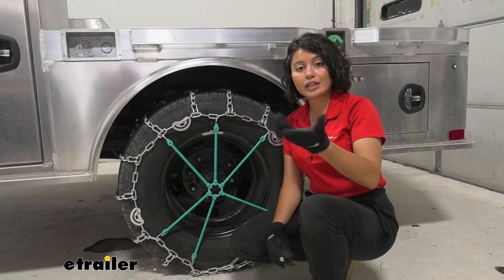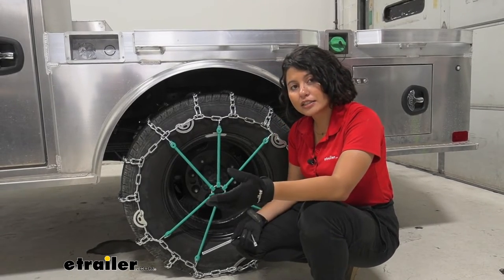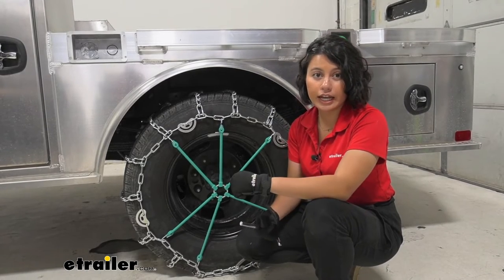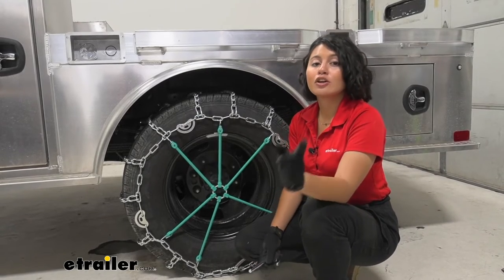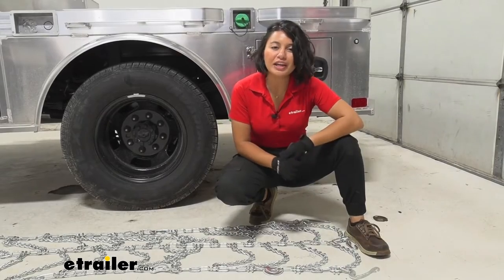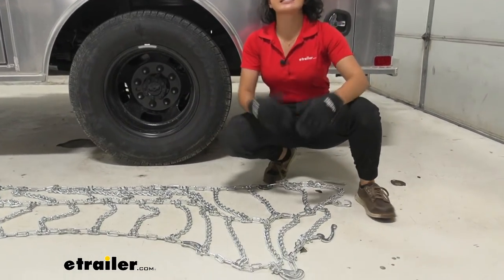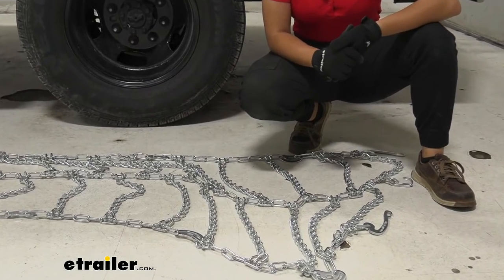The install process is a little involved — you'll need to reach behind your wheels to tighten down the links, and you may have to drive forward onto the chains. I recommend automatically going into your garage, setting them up, and practicing on your tires before you're stuck by the side of the road in the cold.